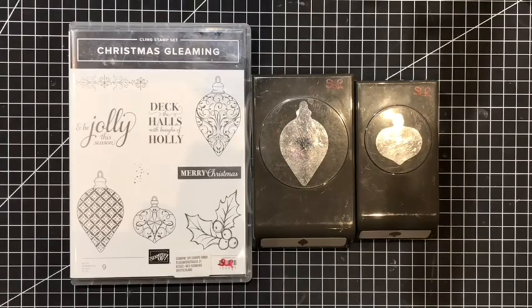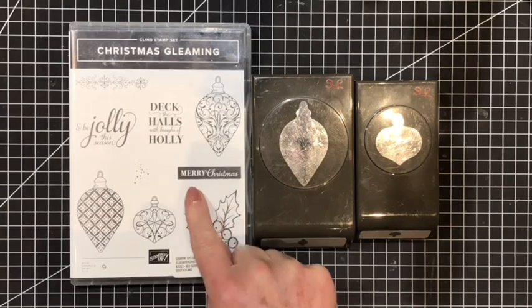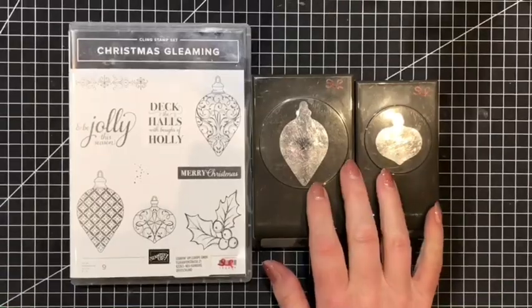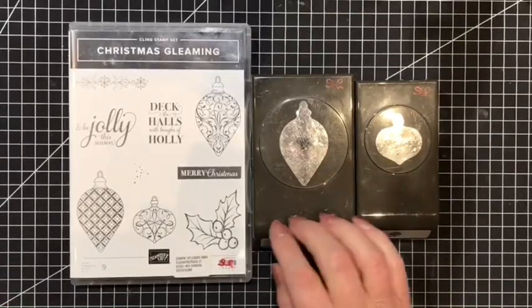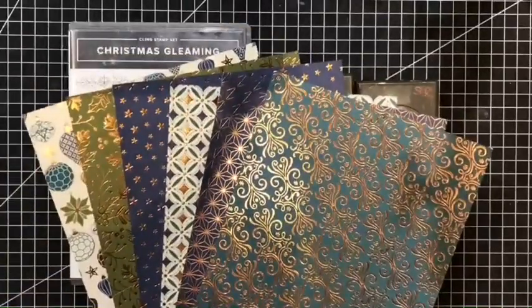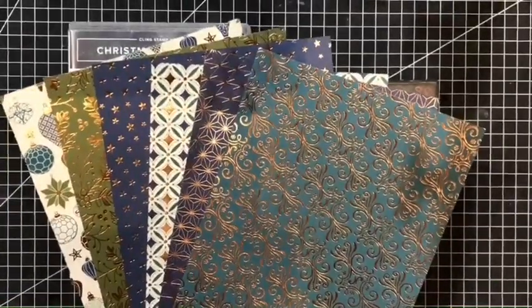Today I will be bringing you some gorgeous products that were in last year's Christmas catalogue. These are the Christmas Gleaming stamp set and the two coordinating bauble punchers, and not only are they returning — the beautiful designer series papers with the copper foiling are all returning too.